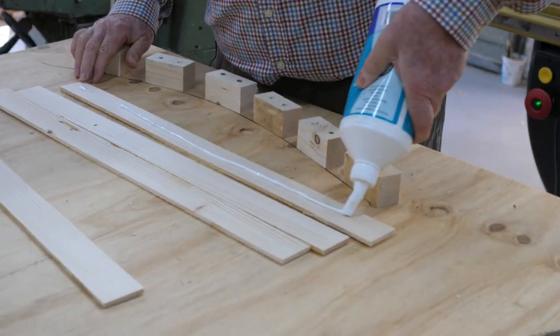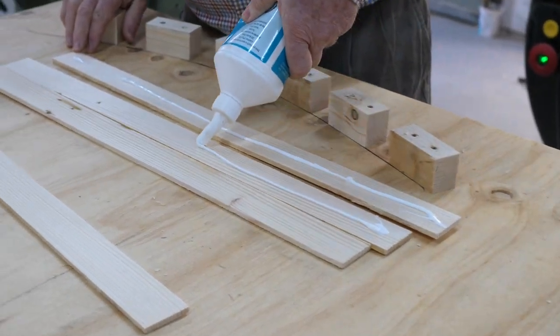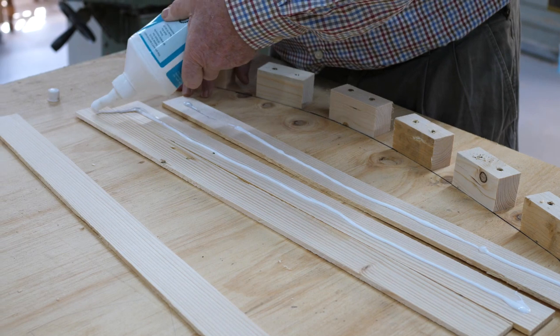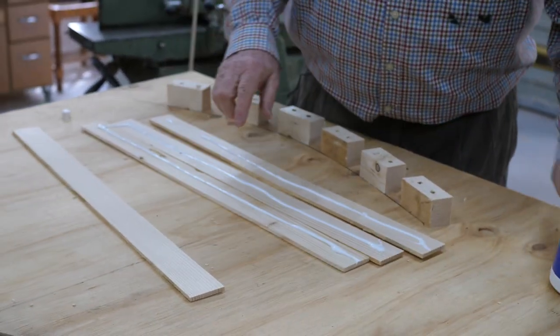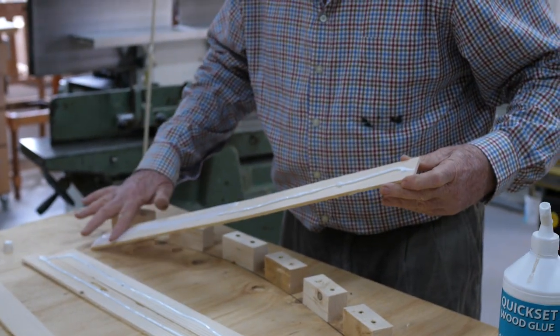In our workshop environment here, we're really trying to get shape into the wood. We can hide an ugly piece of wood between two nice bits of wood and be able to use it in furniture, for example.